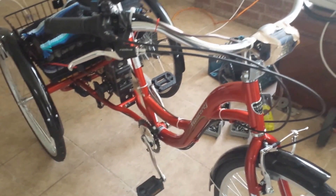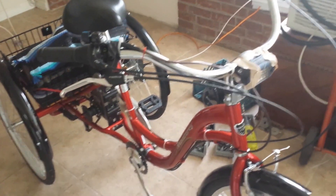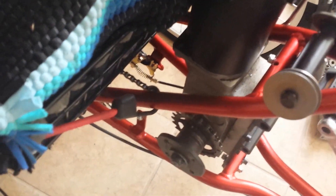Hey guys, Thrift Store Hacker back again — sorry it's been a while since I posted a video, but I've been doing a lot of stuff lately. I wanted to show you this: this is the new trike. I think I got it at Walmart or something like that. Since it's an actual integrated trike — not just a tricycle with a front bicycle — it had a much wider frame, so I was able to get a 500-watt wheelchair motor right up into the drivetrain.